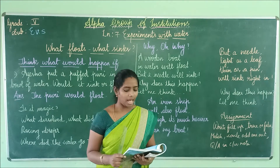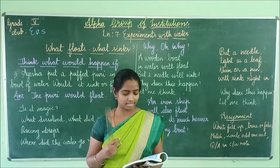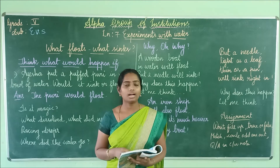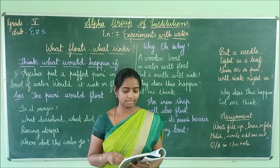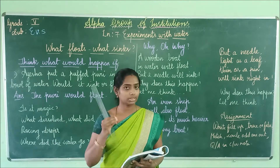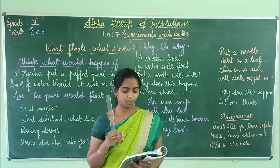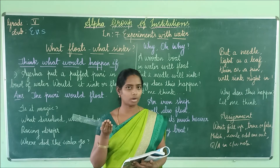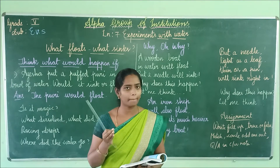When Aisha woke up in the morning, Ammi had fever. Abu made some tea and gave medicines to Ammi. He told Aisha to boil eggs and also to put some salt in the water. Aisha took the water but by mistake put too much salt in it. She saw the eggs at the bottom of the pot come up and start to float in the water. While the egg is boiling in the pan, you should also watch this when your mother cooks.